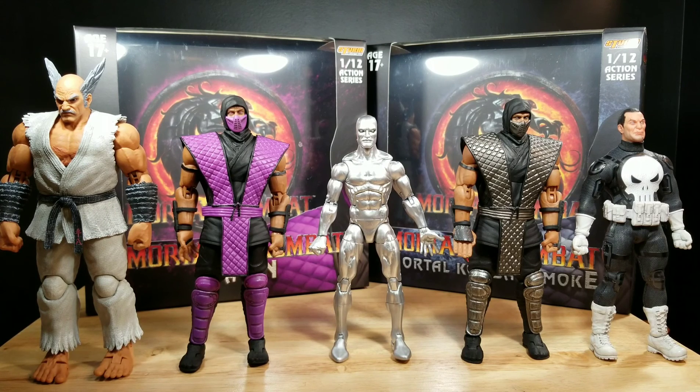For scale, here they are alongside Storm Collectibles Tekken Heihachi, Marvel Legends Silver Surfer, and Mezco Punisher. Thank you for tuning in to Mr. Cliff's Toy Shop — hope to see you during the next review.